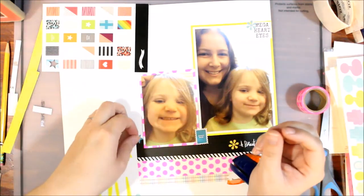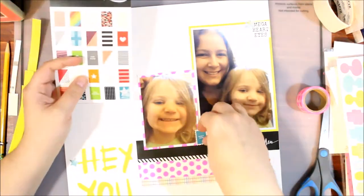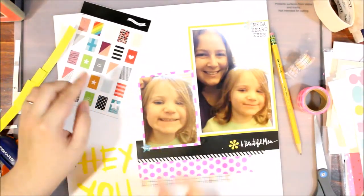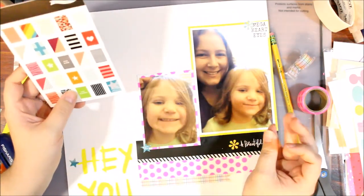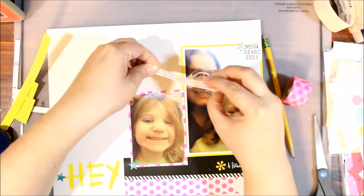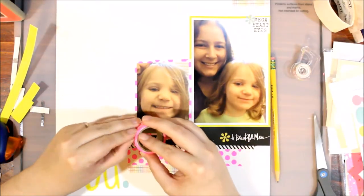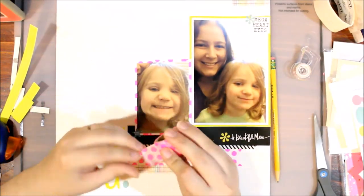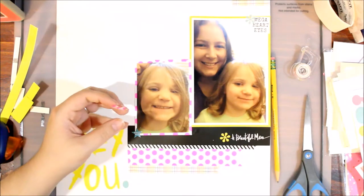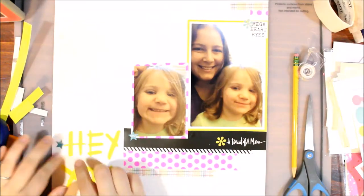I grabbed some stars off the alpha sheet. The second postage stamp I punched while it was still attached so that one was fine. I pulled the other off and punched it — it did work and I got a star out of it, though it got stuck in my punch for about five minutes. Adding a little bit of blue was a good way to try to tone down the yellow and pink. I really like that punch of black with the big strip from the top of the alphas packaging — I use packaging a lot. I put a couple of strips of that rainbow washi up at the top to tie in those colors.